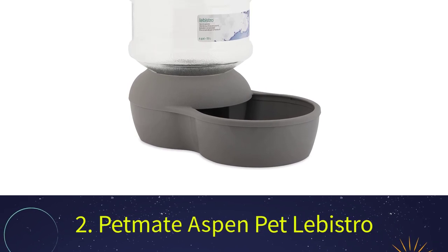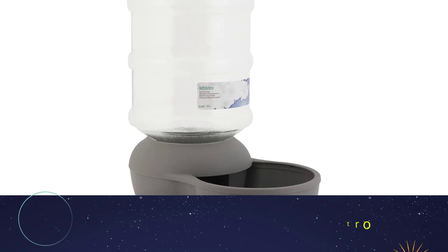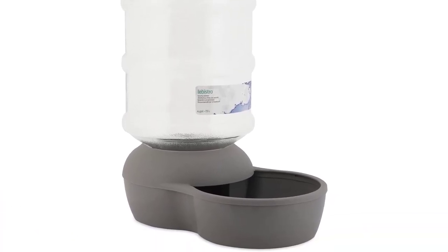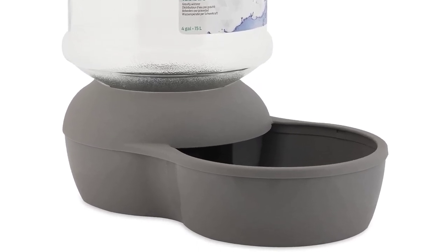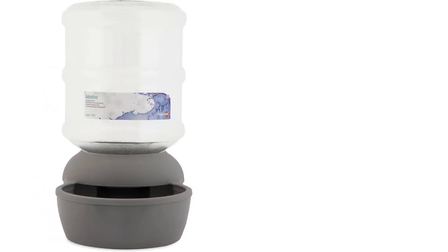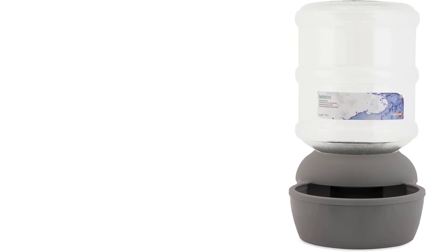Number 2: Petmate Aspen Pet Labistro. To round out my top 3, the Aspen Pet Gravity Waterer doesn't function as a water fountain, but will continually supply your pet with fresh water. It is available in various sizes. The model I use in my video review holds 2.5 gallons of water, which is enough for two dogs, so I only have to refill this fountain once a day.